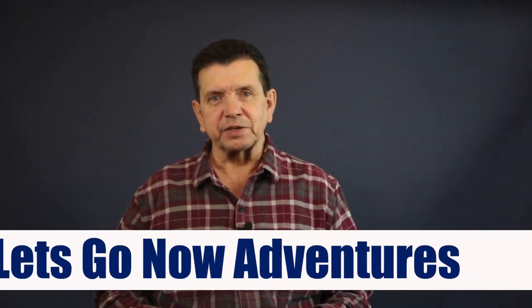Welcome everybody to the first edition of our deep dive into the trucker's hitch. I'm John with Let's Go Now Adventures. Whether you're into tent camping, RV camping, or really any other outdoor activities, we create videos to help make your experience that much better.